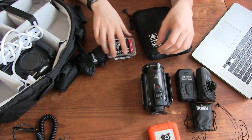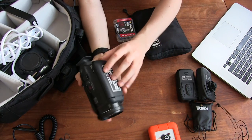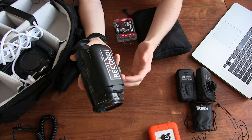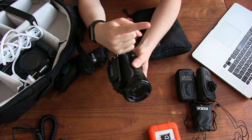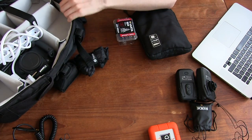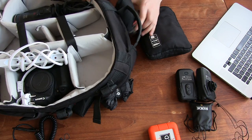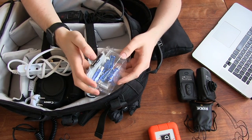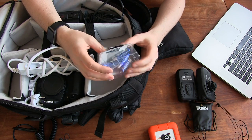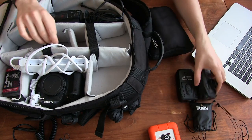Here's our B wide camera — this is the HF G25. You can learn a bit more about that in the video we made about the cameras we use. It's our wide camera — put that away in the bag too. Something we always bring is AA batteries; we always need these for the microphones.